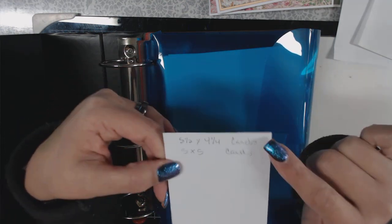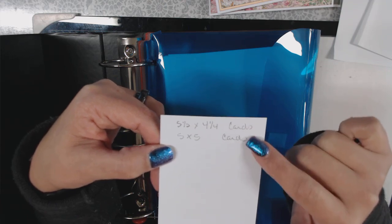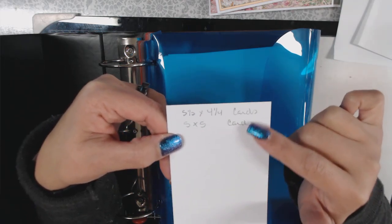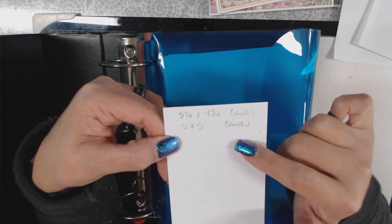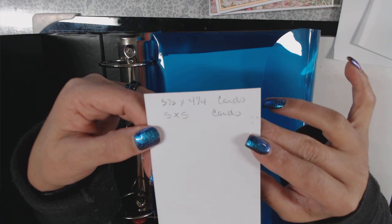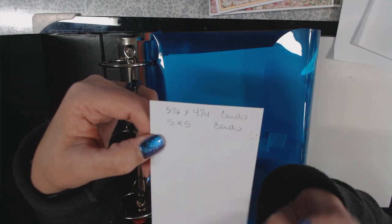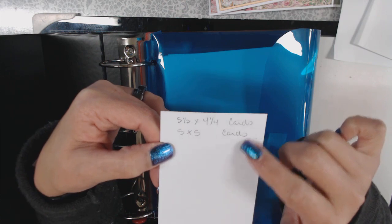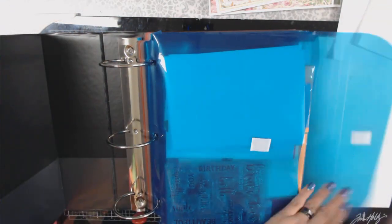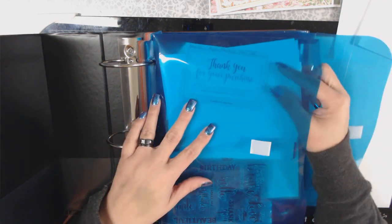On the back of the label card, I'm listing what blank cards were in that kit. This one has five-and-a-half by four-and-a-quarter cards and five-by-five cards. Now I know what came in each kit, so if I'm following along on a tutorial, I can go to my cards, pull out the right size with an envelope, and I've got what I need.